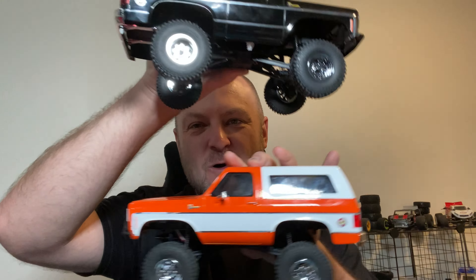What's up everybody, I'm Ken. Welcome back to the Shop Mini RC, and today we have got the top three mods for the new FMS FCX 24K5 Blazer. These are must-do free mods. Let's check them out.